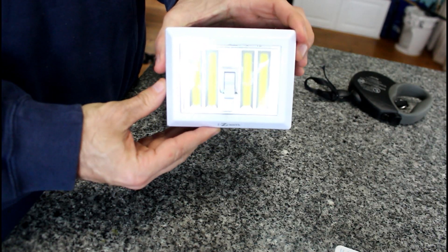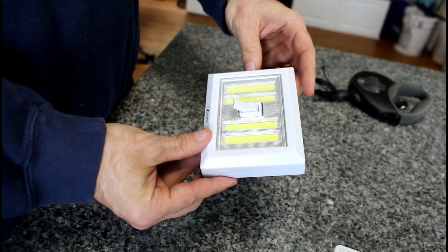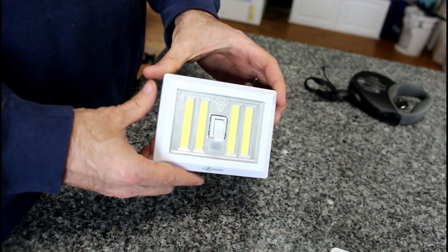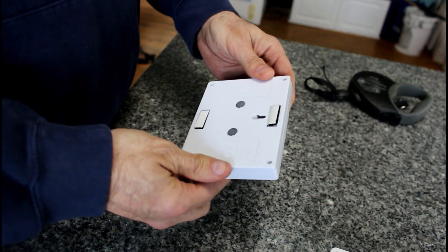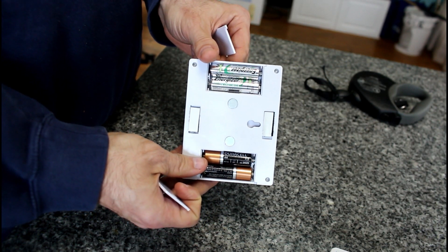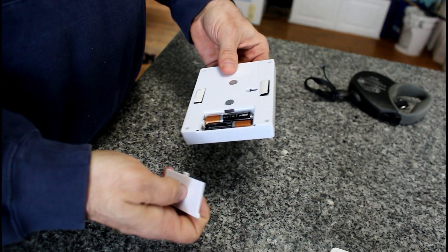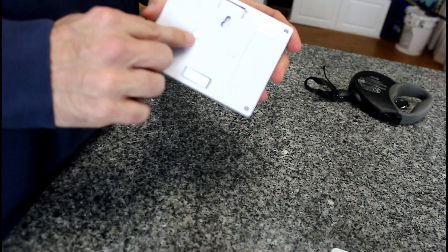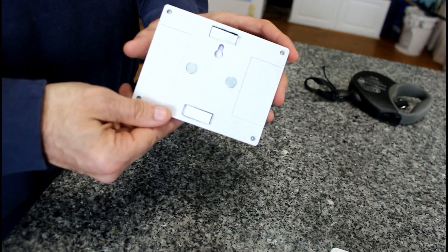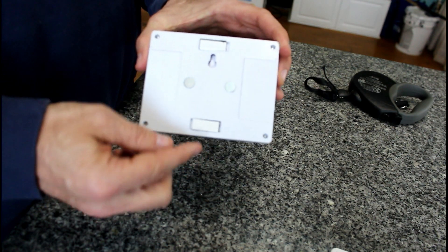There's the light itself, about the typical size of your standard light switch mounted on a wall, and it only comes with one switch. It claims 480 lumens. It comes with four double-A batteries, but I put in my own. There are two magnets right here — if you have a metallic type wall you can stick it right on the wall or ceiling. There are also two sticky 3M tape-type stickers on the top and bottom.